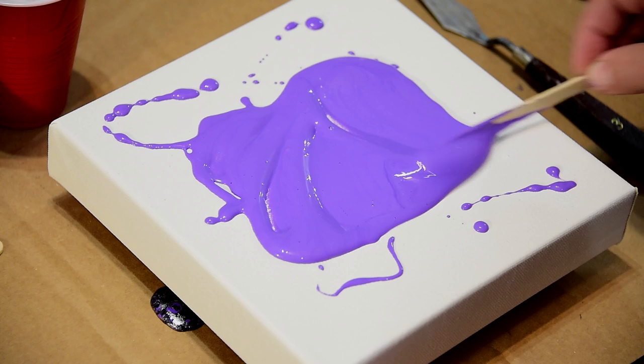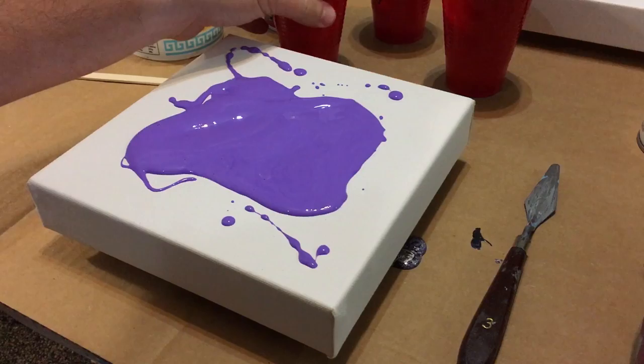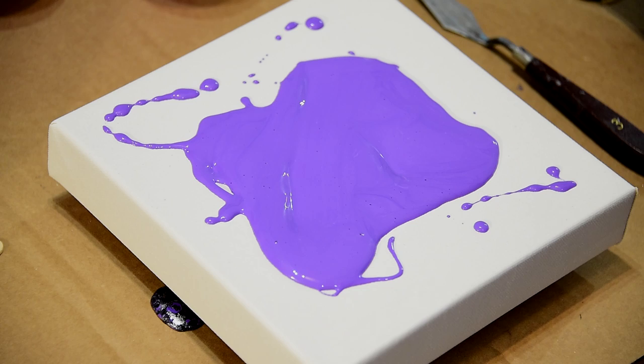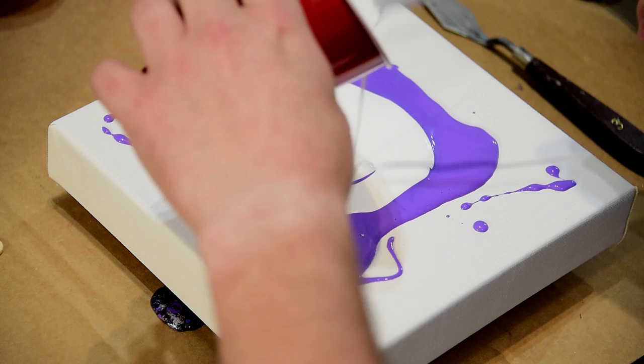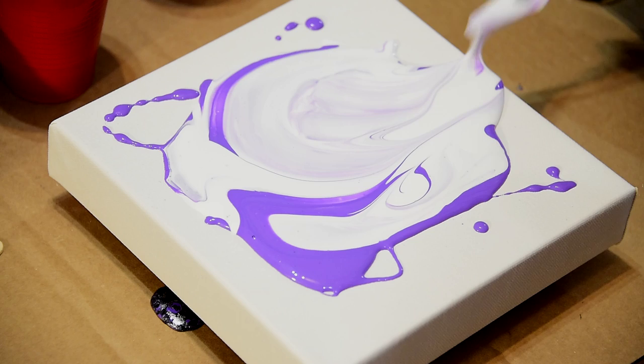Get that good and laid out there. Got some purple on my leg — that's cool. And for the white, go for the win with the white. Do a little swipe action on there. And here we are.